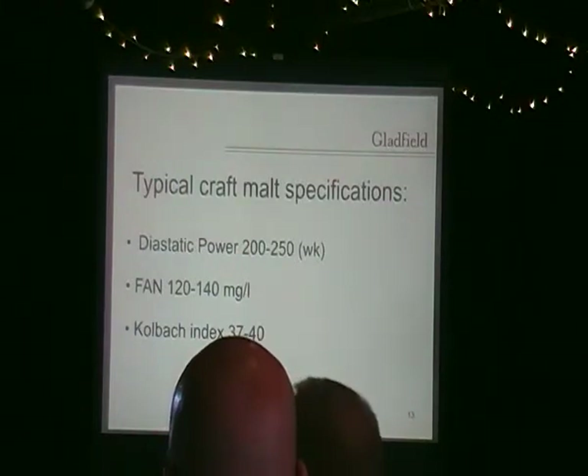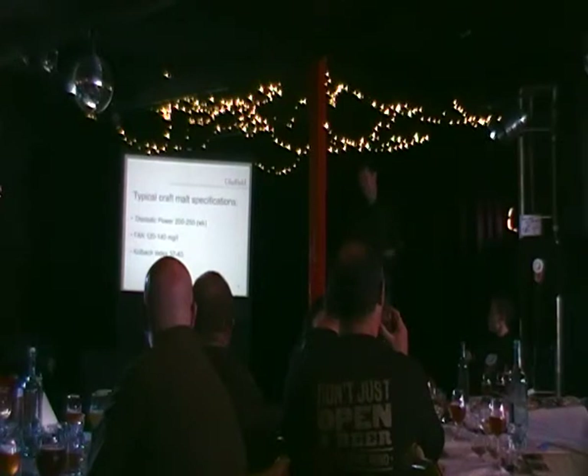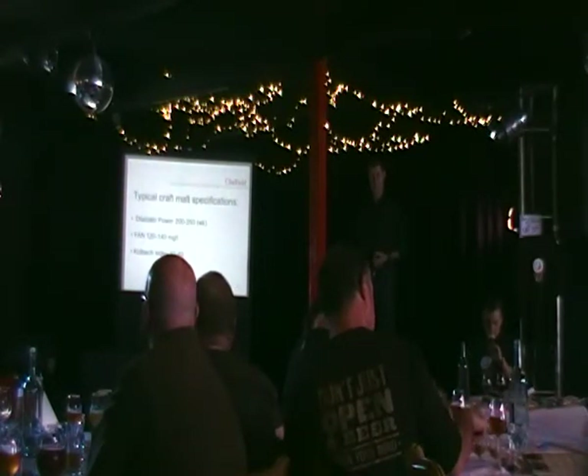Make sure your yeast is healthy — a microscope comes in really handy for that. Even at the home brew level, if you're trying to make that perfect beer, it's probably worth considering. You'd be amazed how many craft breweries don't actually have a microscope. pH is also really important — the Kolbach index, pH reader, all those things. It's up to the level you want to go to. All these things cost money and you've got to weigh it up — what are you trying to achieve as a home brewer? Maybe it's just about having a bit of fun, but if you want to take it to the next level, those are the things you need to consider.